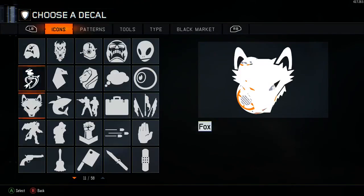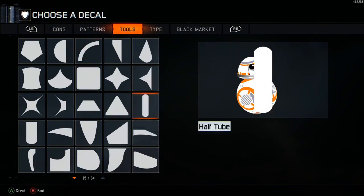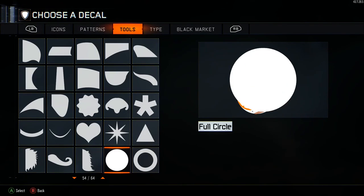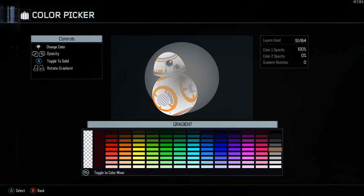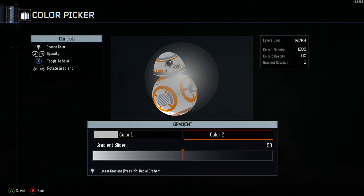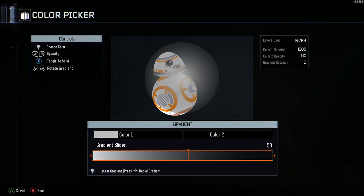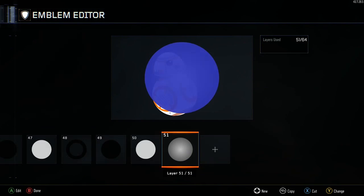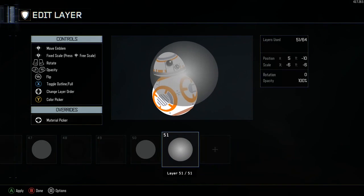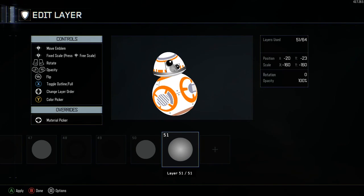Layer 51: full circle, go to gradients. Color one is that third orange down. Color two is black. Gradient slider — move this one up to 99. It says 70 here but then I change it to 99, so move it to 99. Place it right there.